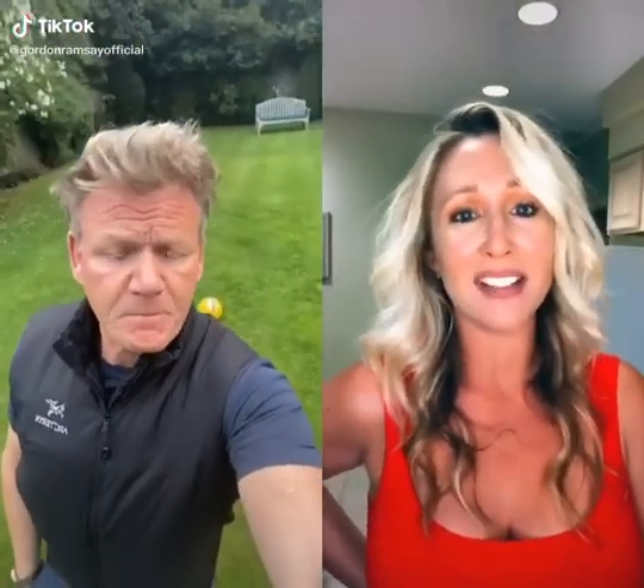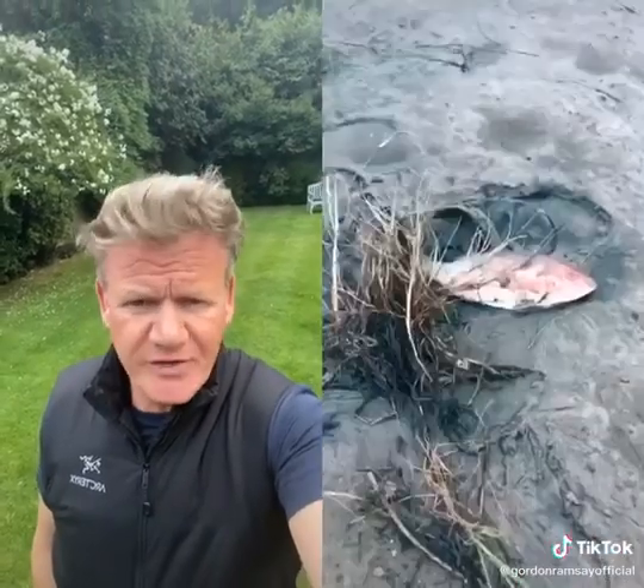Hey guys, so today I'm going to show you how to make British fish and chips. Go to your local watering hole, find your fish.